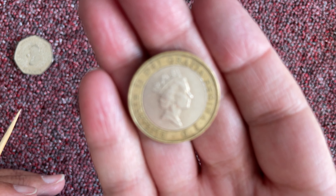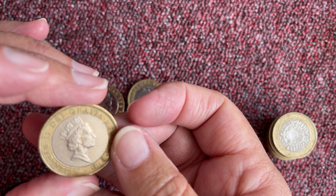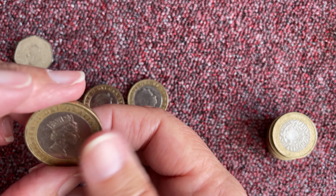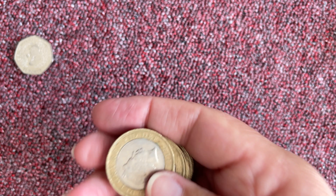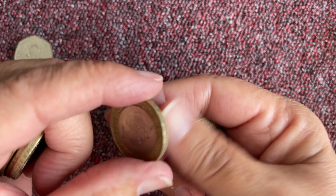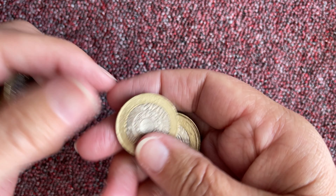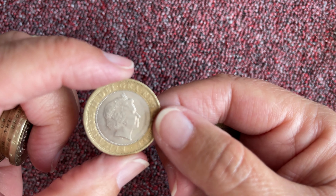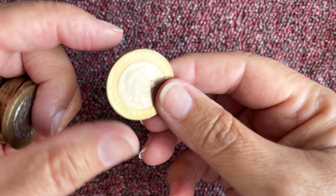No initials on the front of this one. Homework for me — these are Ian Rank-Broadley, and then the other portrait engraver is Jody Clark. Sorry I'm taking so long — this is a grand opportunity to do this sort of thing so you know what I'm doing and what I'm looking for. I've already had lots of lovely help and advice from other coin tubers, and I'm sure they'll be saying 'oh, you know why that is, Tim Bob' and putting it in the notes for me hopefully.